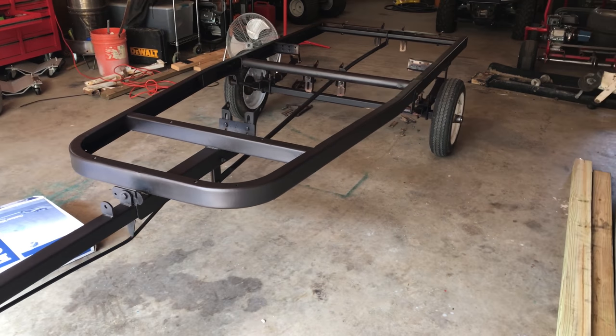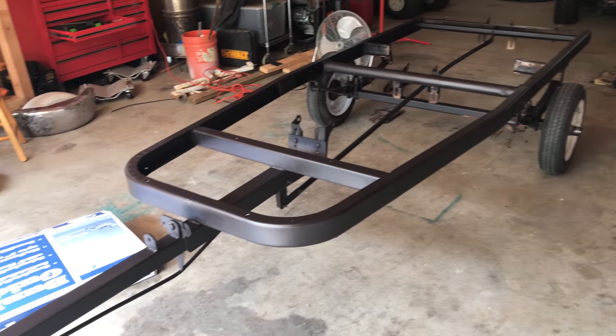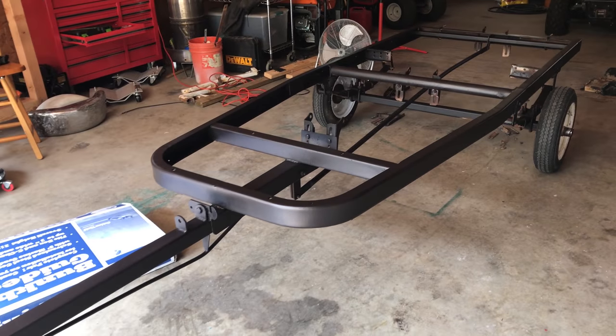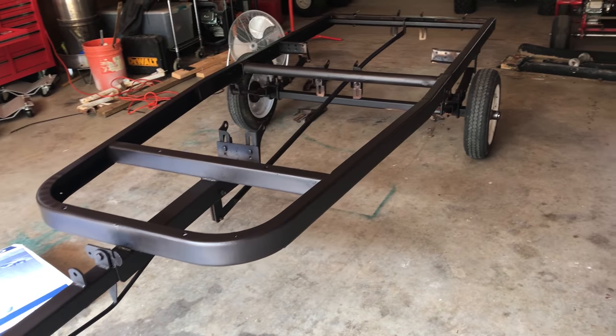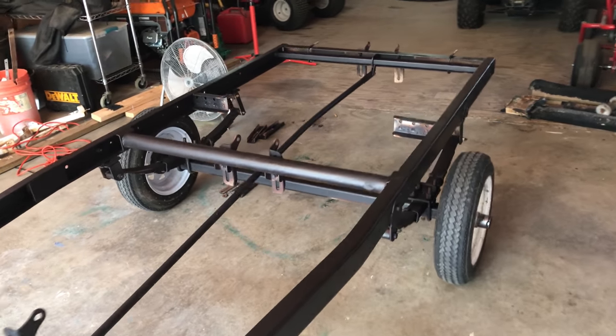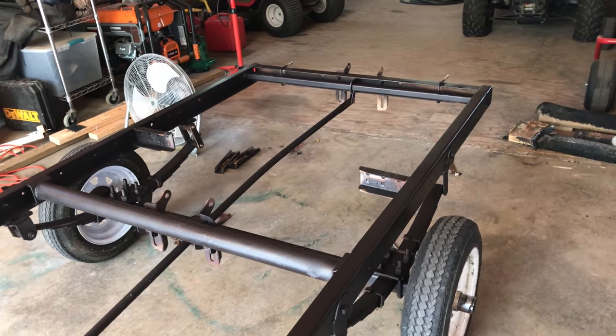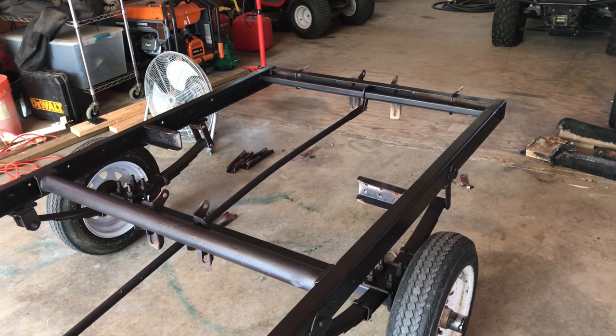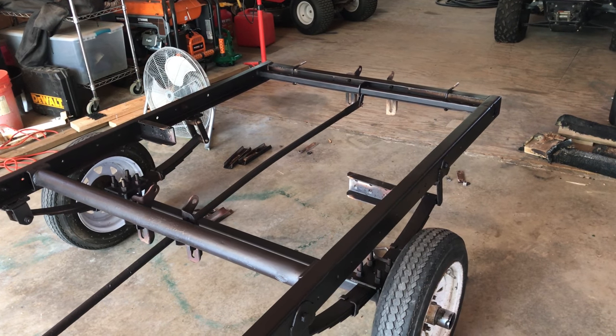Alright guys, welcome back to the channel. Got an update on our boat project here. Last weekend we managed to get the rest of our trailer sanded down and cleaned up, shot two coats of primer on it, and then we shot two coats — really probably about two and a half, almost three coats — of high heat black.